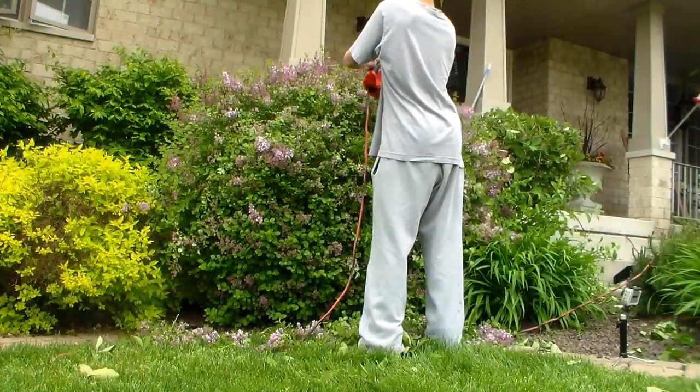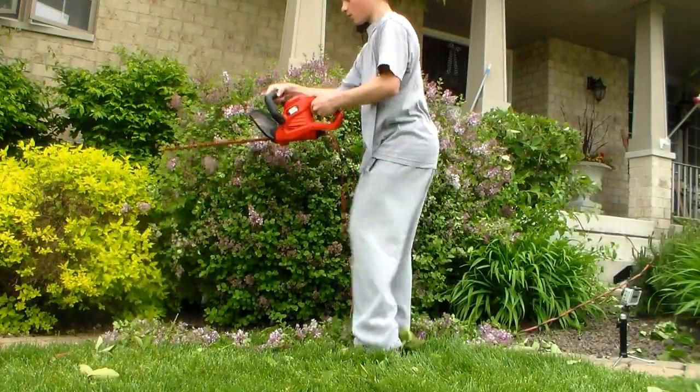Hey guys, Jake the Long Kid here and today I've actually got a big project. I have a friend out here who lives near me asking me to come by and prune some bushes since they got a little bit behind last fall. So today I thought maybe I'd take you guys along with me and give you a couple tips along the way. Alright, let's go prune some bushes.